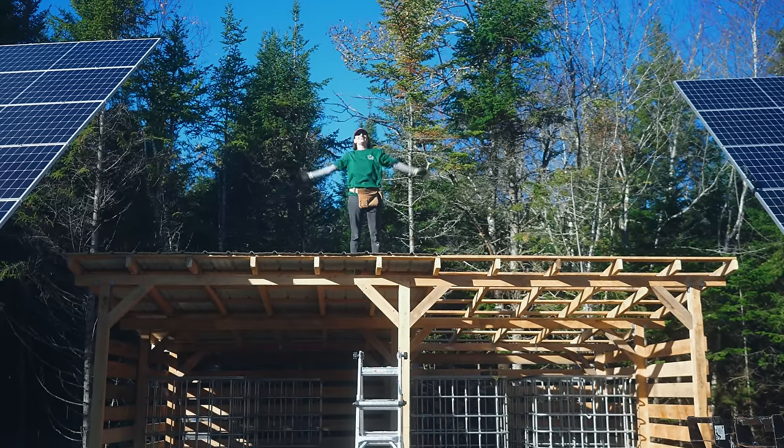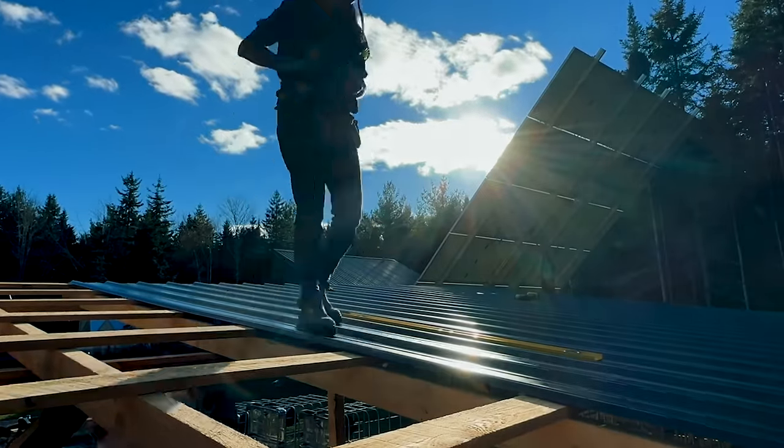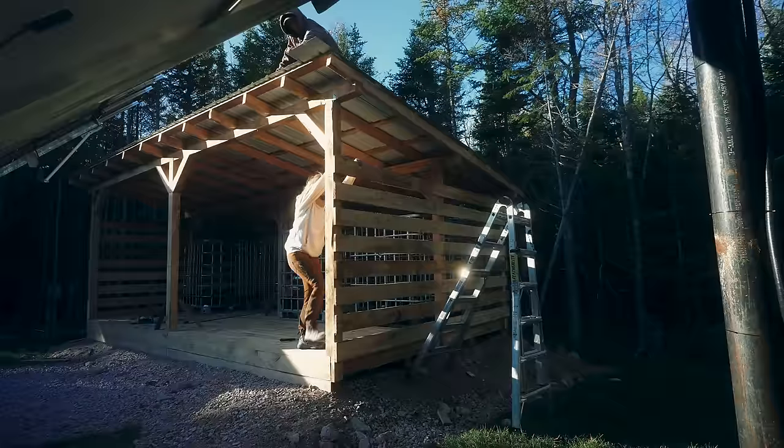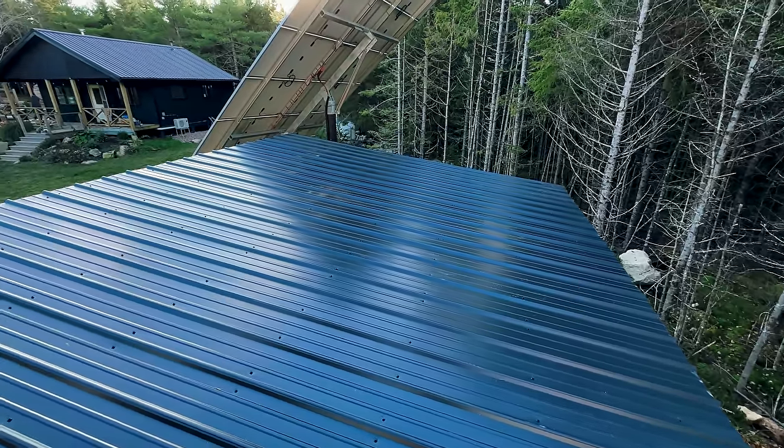My fear of heights is gone — yeah girl. Well, it is for now anyway. We're halfway. It's done and it is so beautiful.